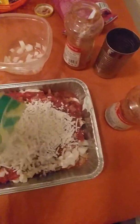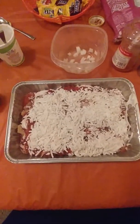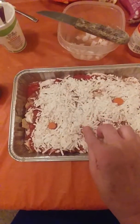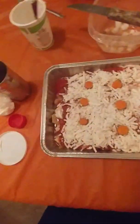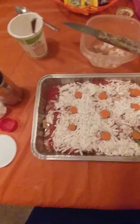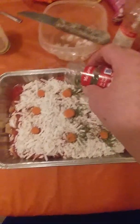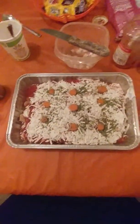I'm using mozzarella instead of cheddar because of the color. And now I'm putting boiled carrots on top. And for a little bit of greenery I'm putting a little bit of chives. I'm not very artistic, but this is supposed to look like a pumpkin patch.